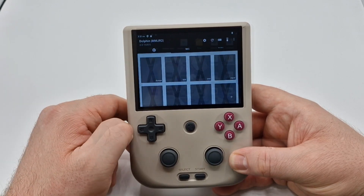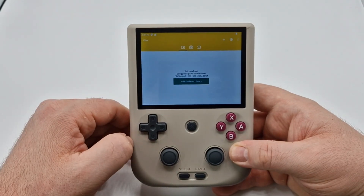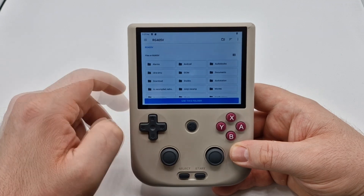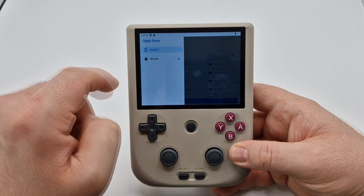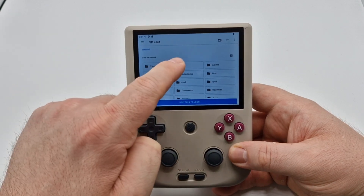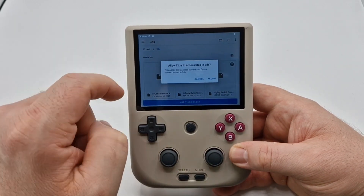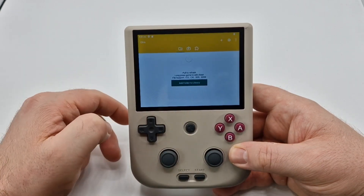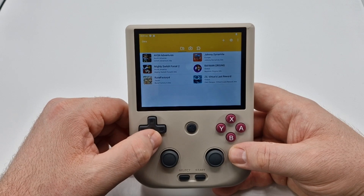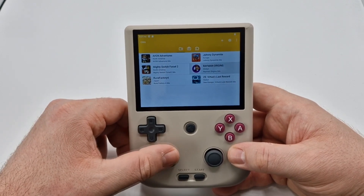Now that we know how to set up GameCube and Wii, let's set up the 3DS. Click on that app, then Add Directory. Make sure you're on the SD card, then simply click on the 3DS folder, hit Use Directory, and Allow. That's it — this one came with 6 games. That's literally how you do it — nice and easy.